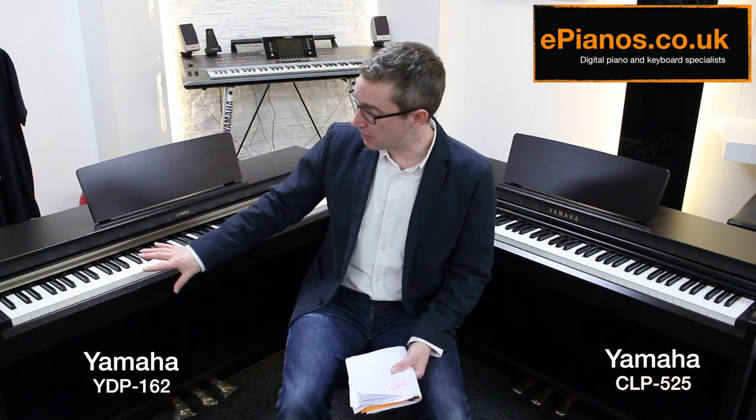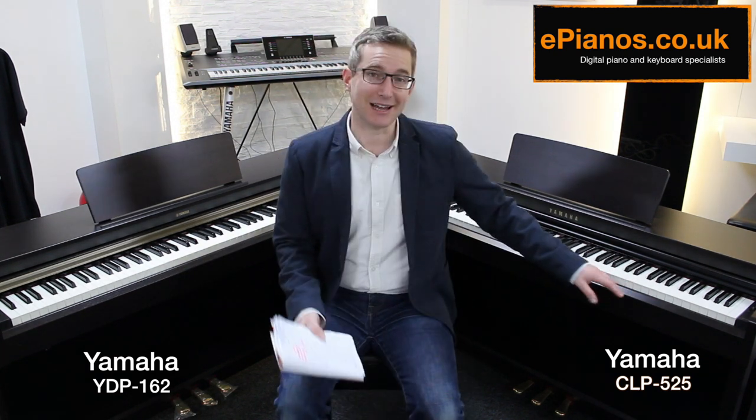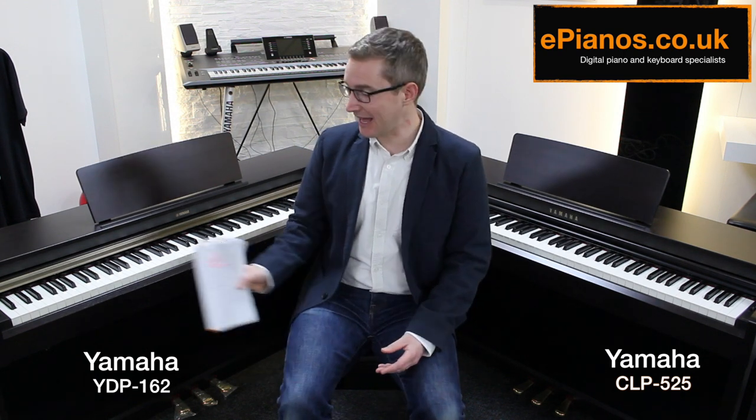Hello, I have with me today two Yamaha Digital Pianos. On my right I have the YDP-162, on my left it's the CLP-525. Many people shopping for a new digital piano in this price range end up looking at these two and wondering exactly what the differences are. I want to show you today exactly what the differences are and what you're going to get for your extra £250 with the CLP-525.